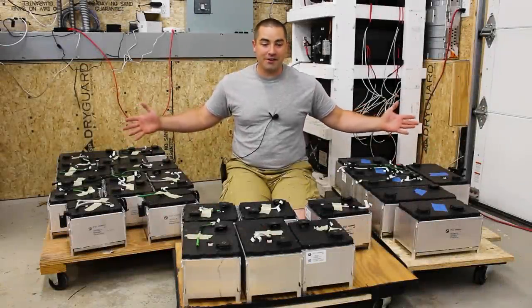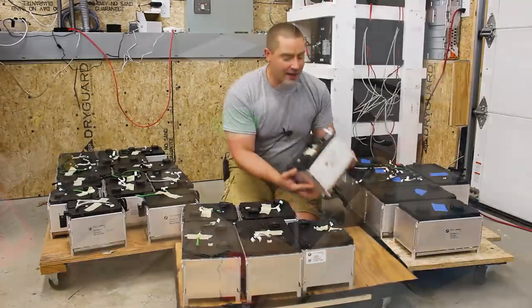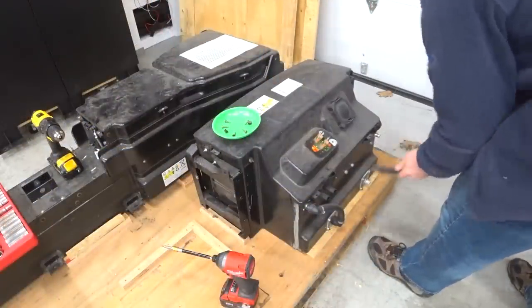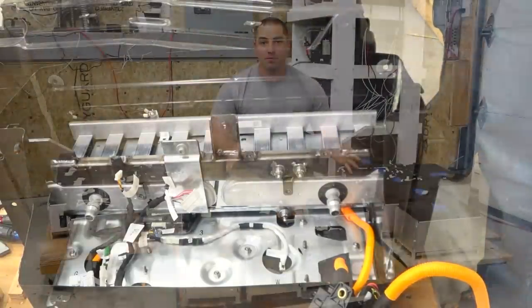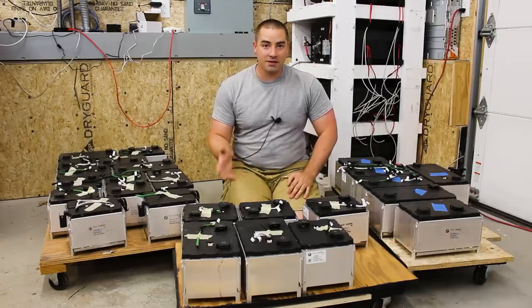Check out all of these batteries. These came out of a BMW and man, they are some really nice looking batteries with an aluminum case around them. They're really hefty. I'm impressed with the build quality of these. So if you want to see how I took them apart, stick around.